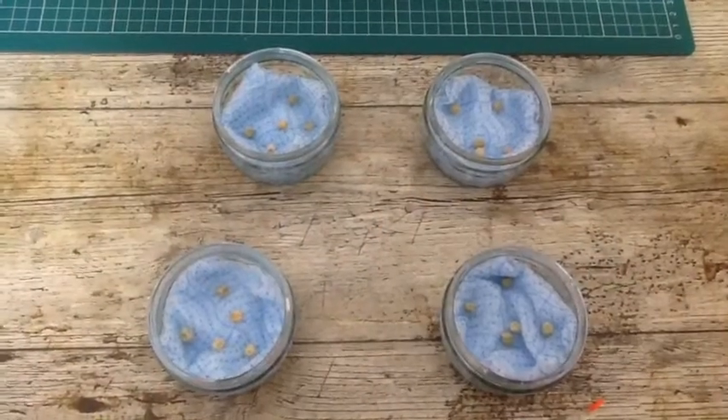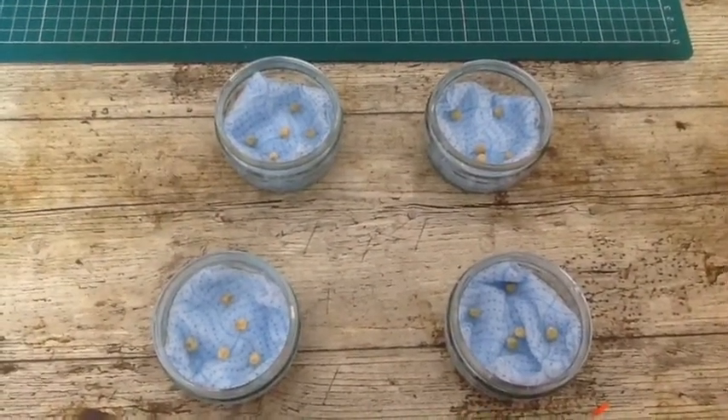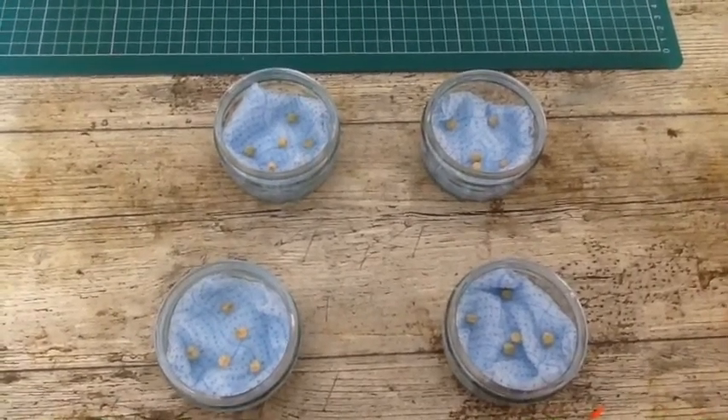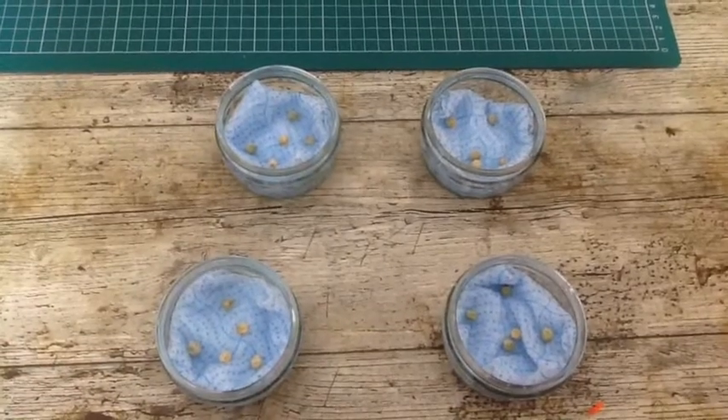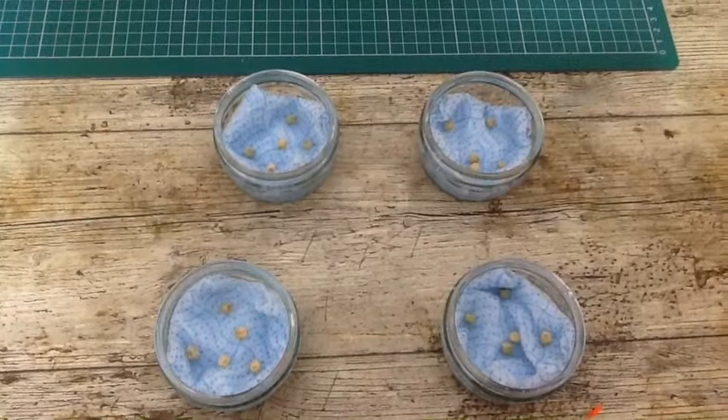So we've given our seeds water, we've given them something to grow on, and we're now going to change one of the conditions. The condition we're going to change is temperature. So we're going to find four different places around our house where we can place our seeds and give them different conditions to grow under.